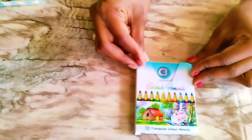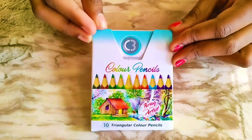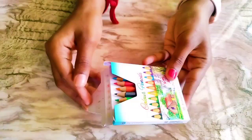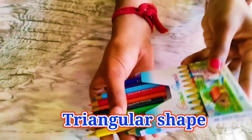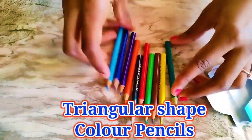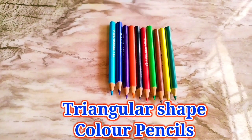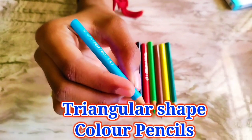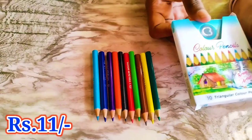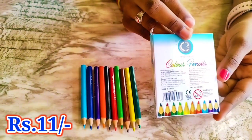This is the triangular color pencils. The company is Joy of Creation and we have 10 shapes. It is in a triangular shape, so we will have a good grip to do the coloring. It's 12 rupees but we got a discount of one rupee, so it is 11 rupees.